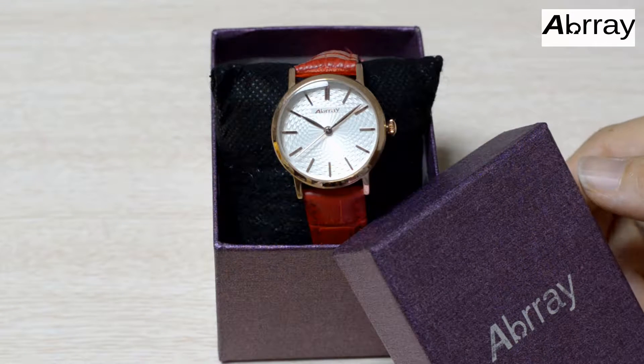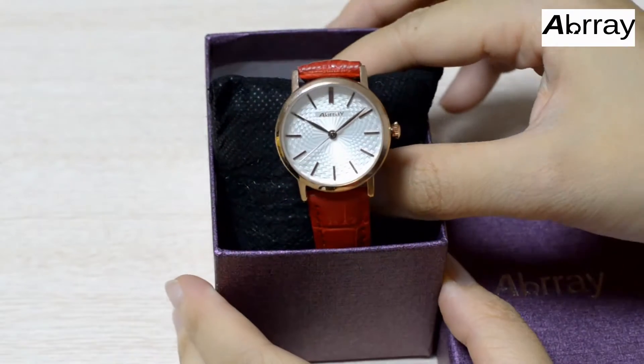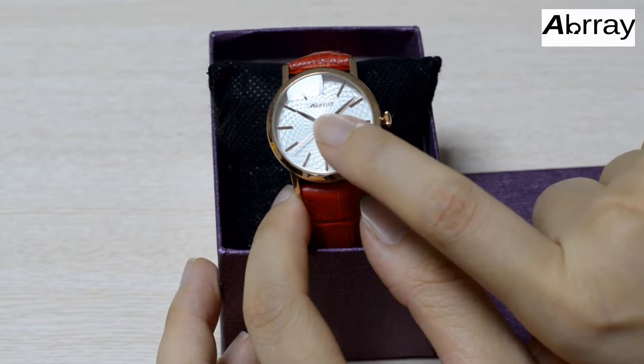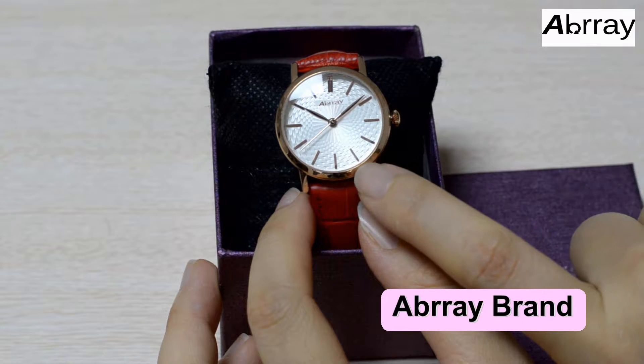Hello everyone. Today I want to share another Apple Ray watch here. It is the watch called Apple Ray Spiral Dyer Vimin Watch. The watch is Apple Ray brand new product. You can see the Apple Ray brand on the dial.